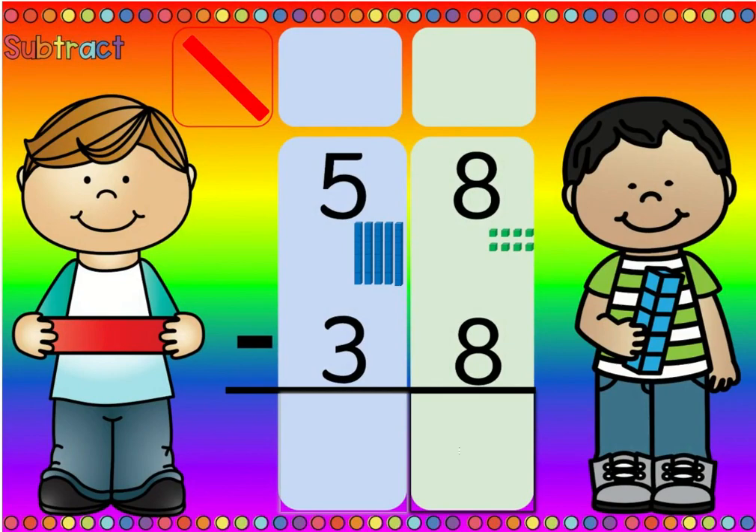Numbers the same, zero is the game. Five minus three is two. So fifty-eight minus thirty-eight is twenty.